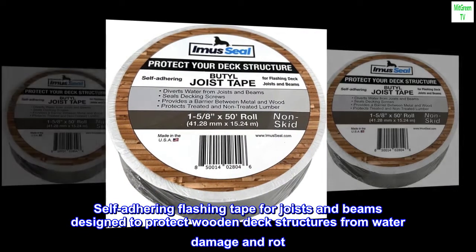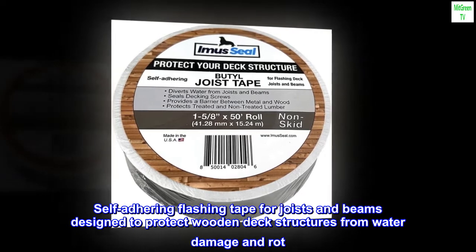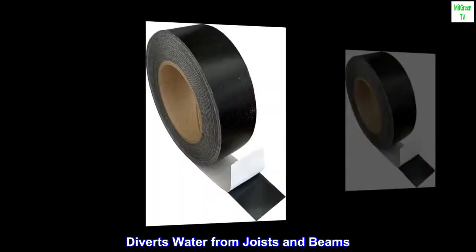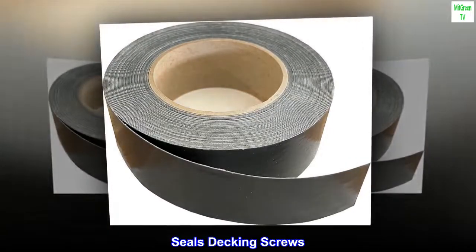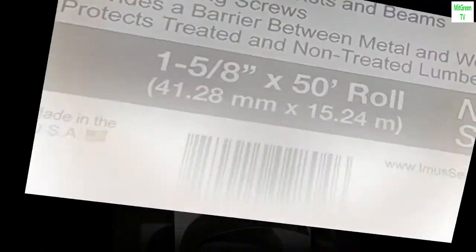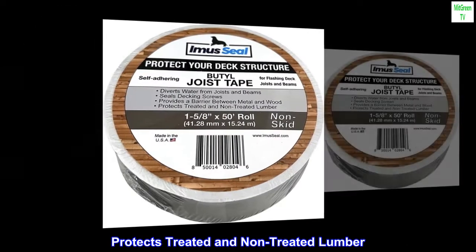Self-adhering flashing tape for joists and beams, designed to protect wooden deck structures from water damage and rot. It diverts water from joists and beams, seals decking screws, provides a barrier between metal and wood, and protects both treated and non-treated lumber.